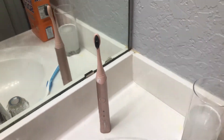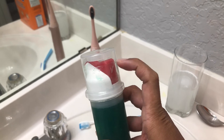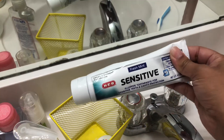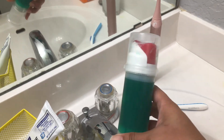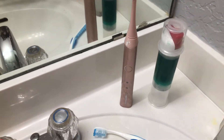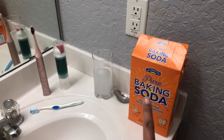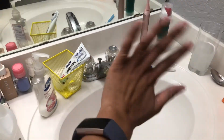My bonus tip: get an automated squeeze toothpaste dispenser like this one. It's much easier for toothpaste to come out compared to a regular tube, especially for kids, so they're not cross-contaminating the toothpaste as much. That's it, guys — keep your toothbrush away from the toilet, remember to disinfect and sanitize it, and I'll catch you in my next video. Bye!